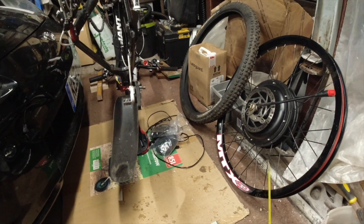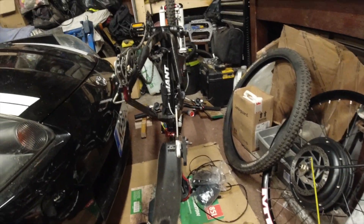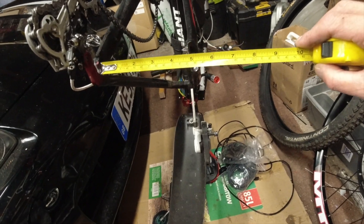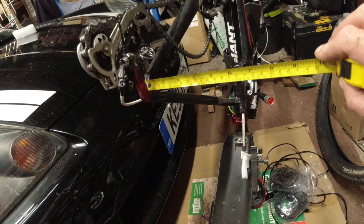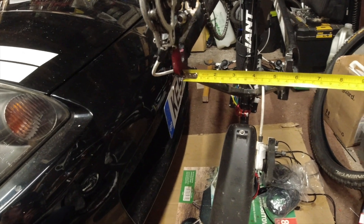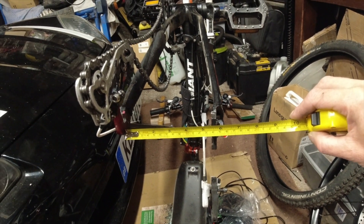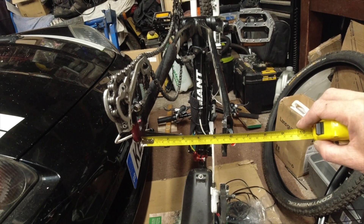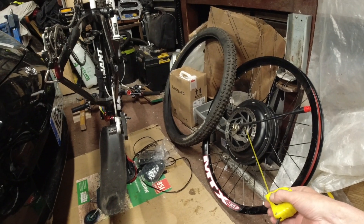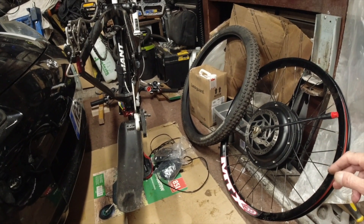One more critical point before I finish: before you commit to building one of these, take your original wheel out of the bike you're going to convert and measure one critical dimension — across the inside of the frame where the wheel drops in, what they call the dropout. You need a minimum — an absolute bare minimum — of 136 millimetres. Otherwise you're not going to get one of these high-power hub motors in there. That's very, very critical.